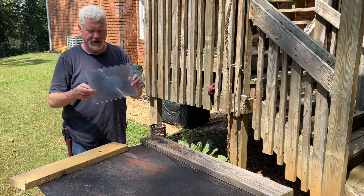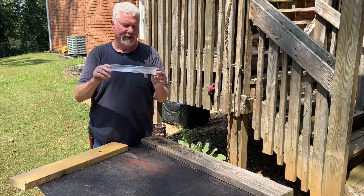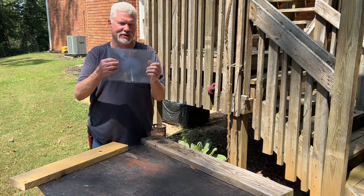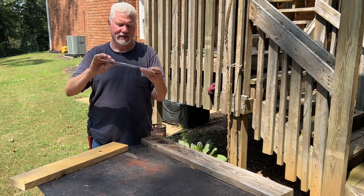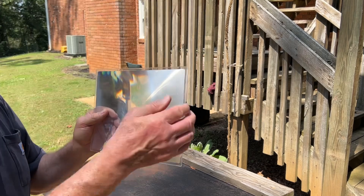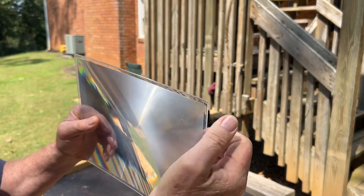I've been showing you this for years. It's nothing more than a large Fresnel lens. There are those ridges that you put towards the sun, and this side is smooth. I bought it at Staples 10 years ago for about $10 or $12.